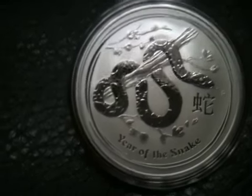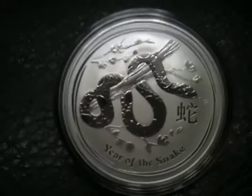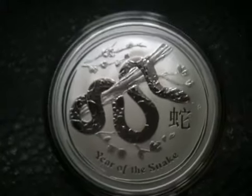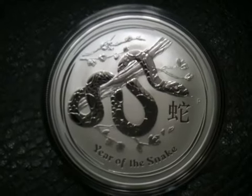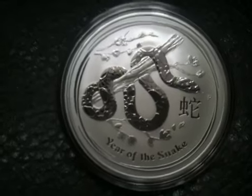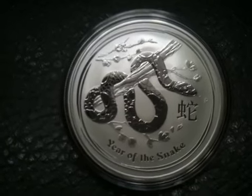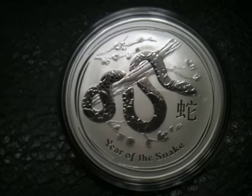When I put it up against last year's Dragon coins, it just looks a little more plain. There's not as much going on in the coin, and I'm sure some people would like that more. But just looking at it up against some of the other coins in this Lunar Series, it's not quite as great.